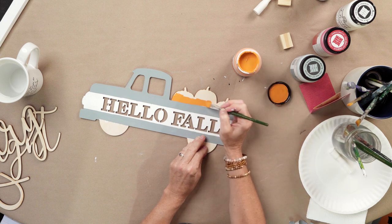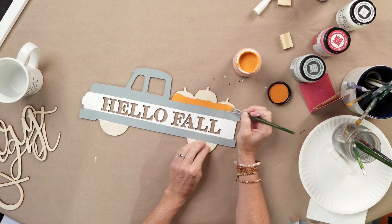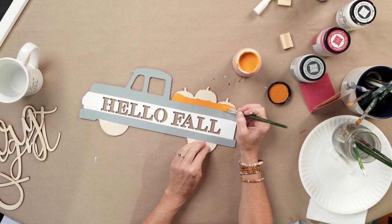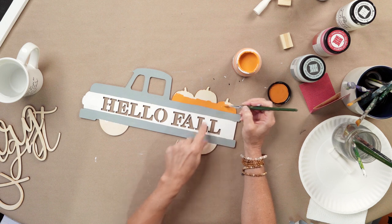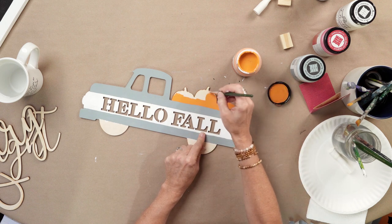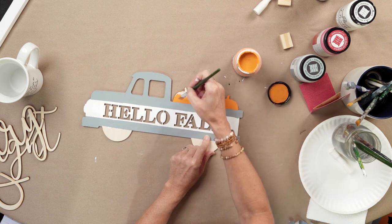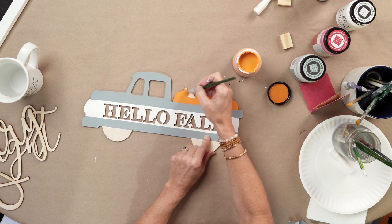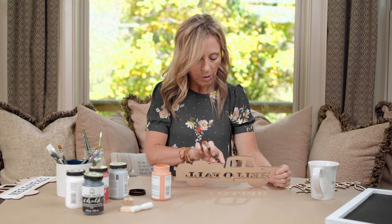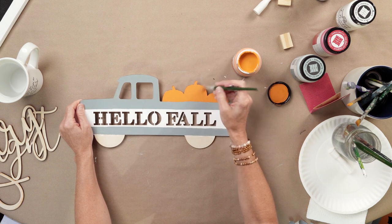Now we're done with the gray. Using the Folk Art chalk paint orange, use that original line created with the gray as a guide. With a medium brush, run it right along the edge of the gray to base coat the pumpkins. The line does not have to be perfect — we'll be adding faux finish and details at the very end. Just get a good orange base coat on the pumpkins, painting the top but not the edges, so that dark laser edge shows through.